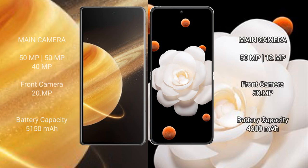Honor Magic V3 features a triple rear camera setup with 50MP, 50MP, and 40MP sensors, plus a front camera.